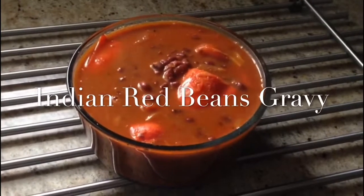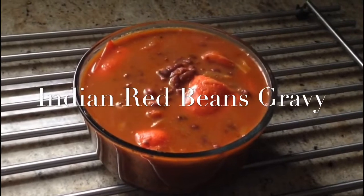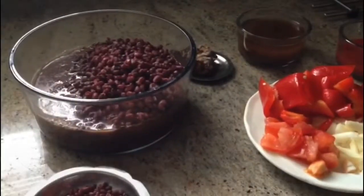Mmm! Mashallah! Looks good, Grandma! Assalamualaikum!